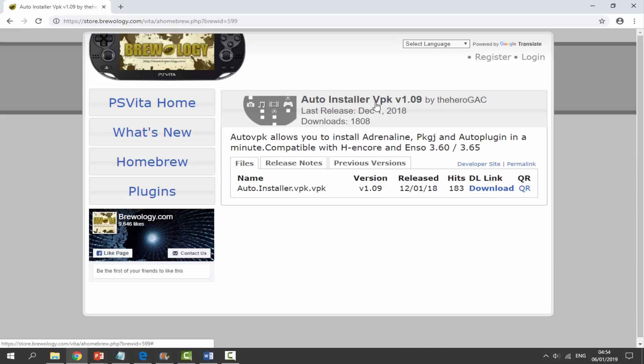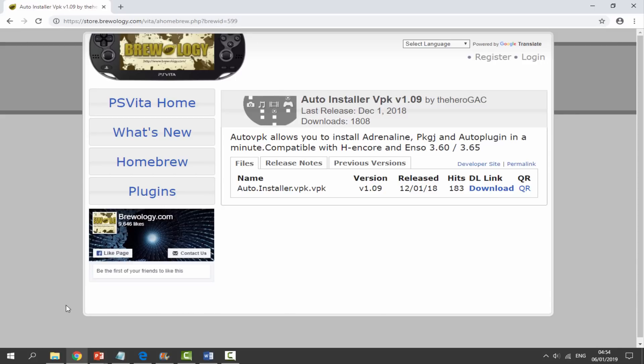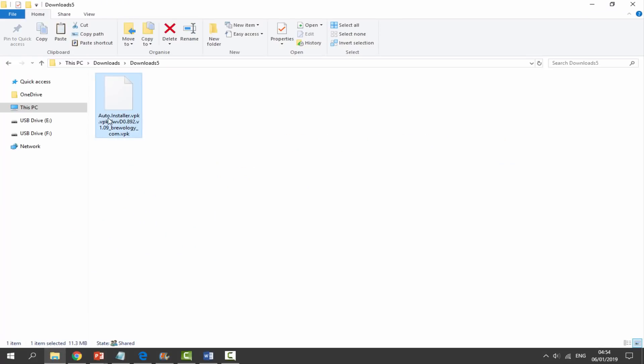This was last updated on the 1st of December 2018, so it's actually fairly new. All you guys want to do is click the blue download link and the file will begin downloading. Once it has finished downloading, go to your downloads folder and find the file.